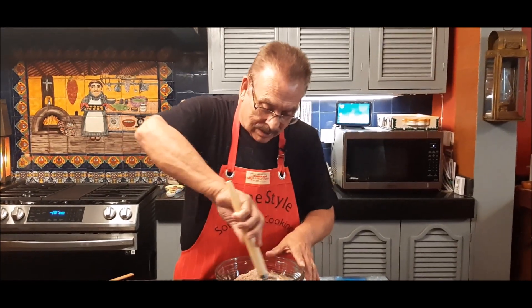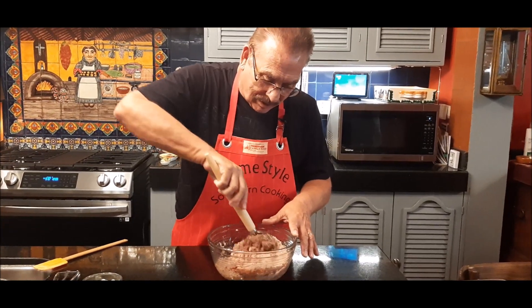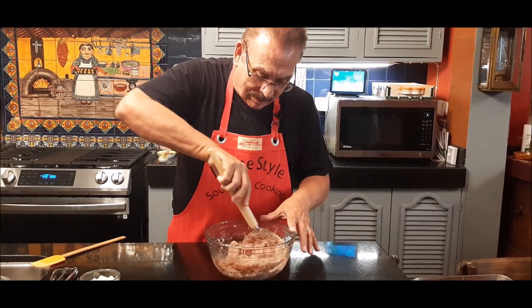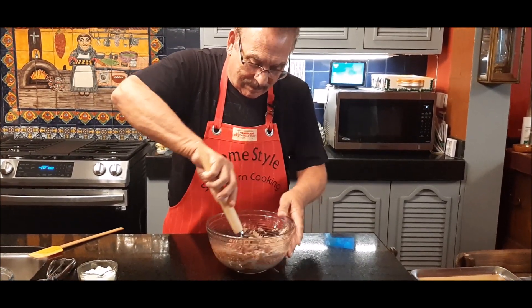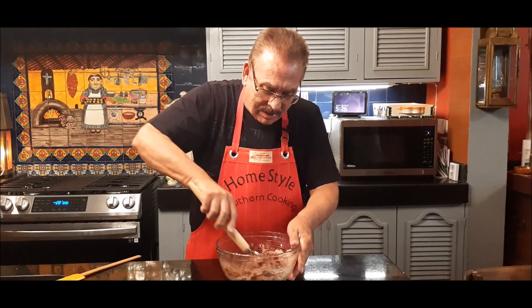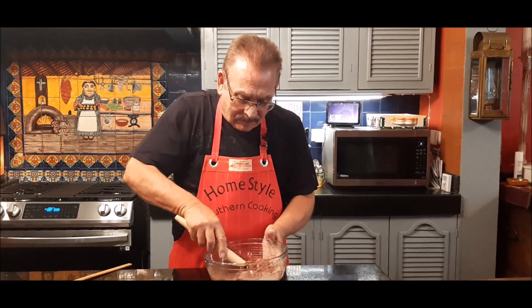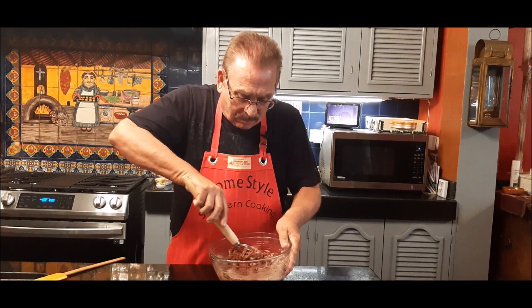I love chocolate crinkles. The first time I had one I was really young — I had one at a friend's house and went home telling my grandmother about it, and she said, 'Well, we make those, we just haven't made them for a while.' So then we started making them all the time. Let me take a few minutes to get this really well mixed together.